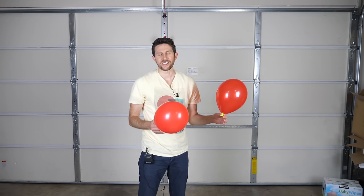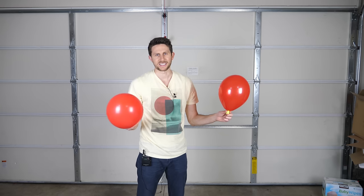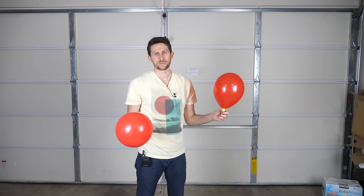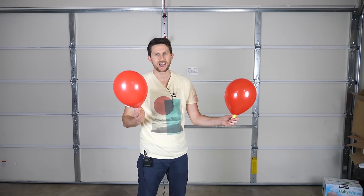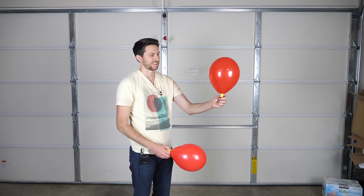When the balloon is slightly charged it's going to be attracted to everything around it, but it will repel another latex balloon. So what makes it easier to balance is just to get another balloon, because then you're not dealing with an attractive force but a repelling force, and you can really get it to balance in the air.